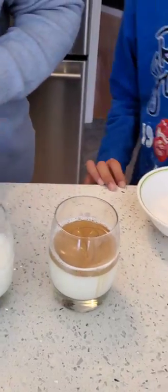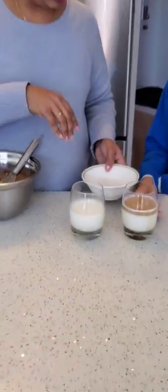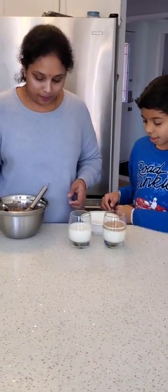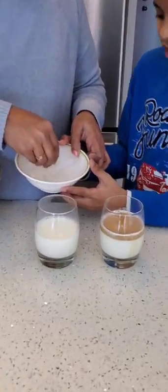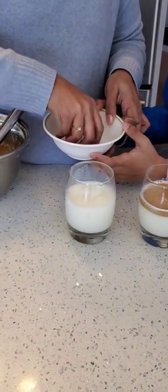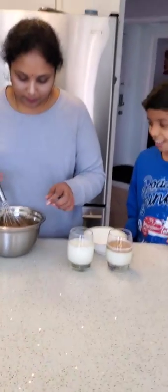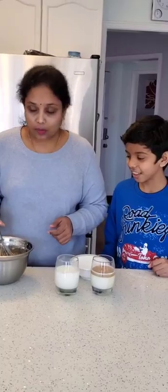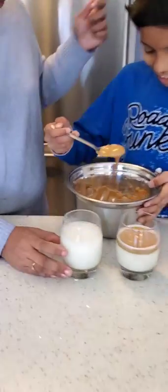Now in the other one — do you want to add ice cubes in this? Yeah, sure! Just add some ice cubes. Nice and cold. For the cold coffee, you can add the ice cubes — do you want to add this?